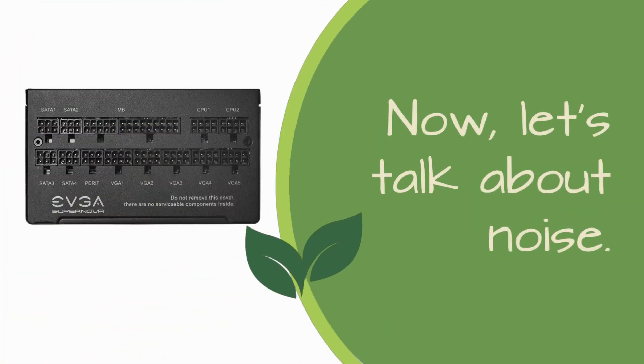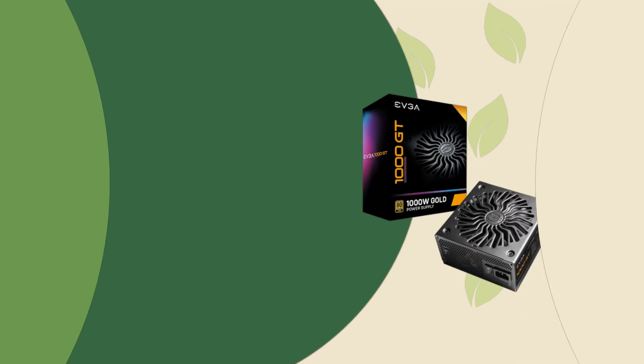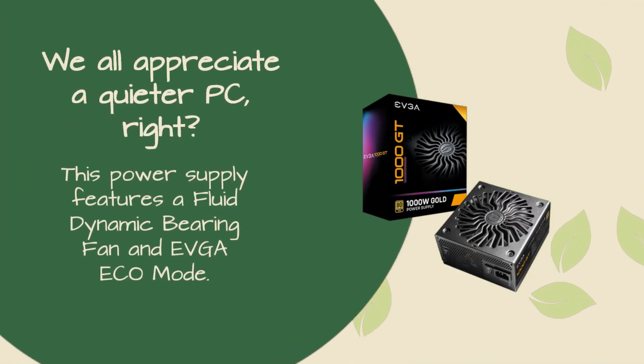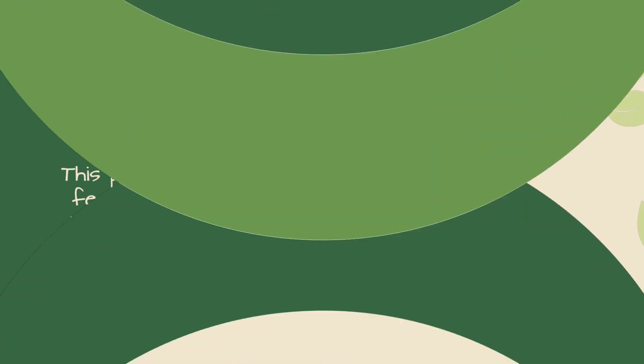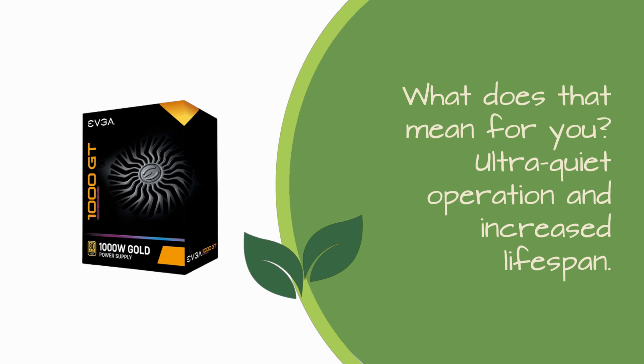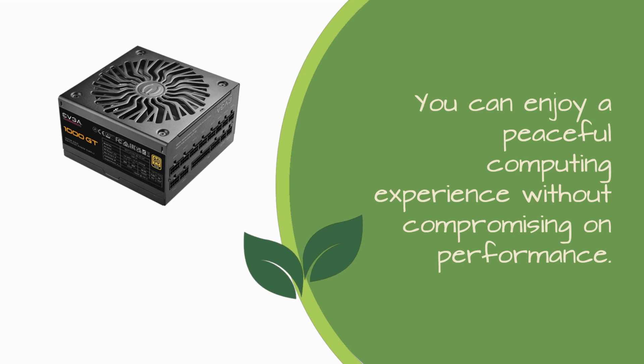Now, let's talk about noise. We all appreciate a quieter PC. This power supply features a fluid dynamic bearing fan and EVGA Eco mode. What does that mean for you? Ultra-quiet operation and increased lifespan. You can enjoy a peaceful computing experience without compromising on performance.